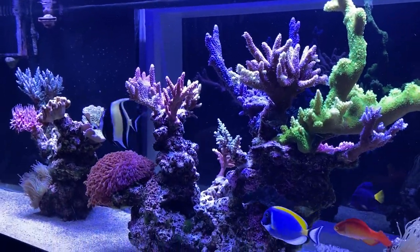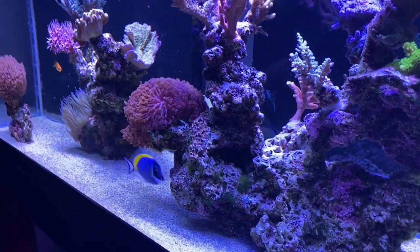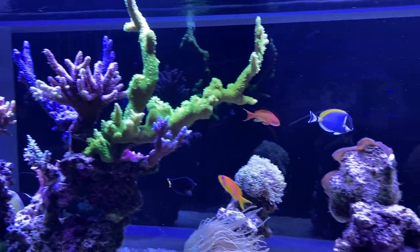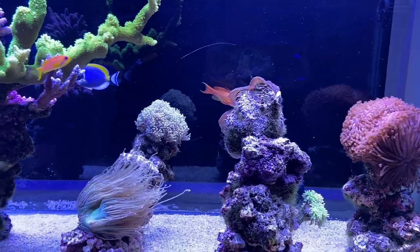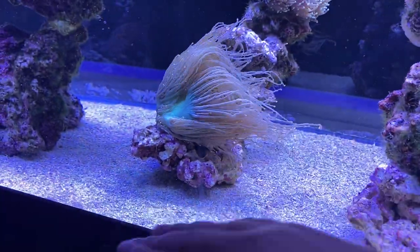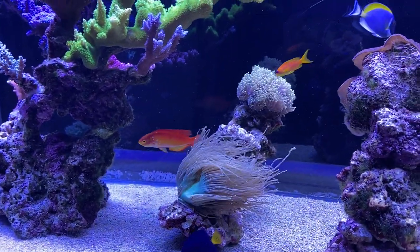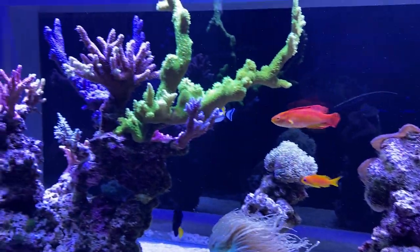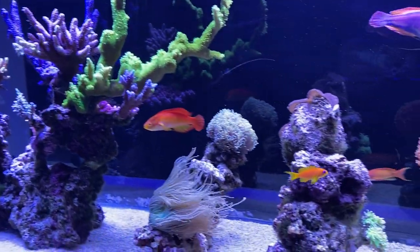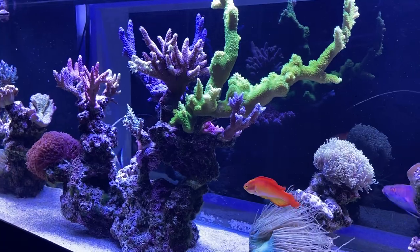Do you do any sand bed cleaning? No — I think one of the tricks is just waiting for your tank to get established. Once you go through all those algae issues and the tank stabilizes, you really don't have to do much — it just stays clean. The sand is probably full of poop, but there's a lot of flow in part of the tank. What I do occasionally is stir the sand up a little bit — they say that's kind of beneficial to the corals.